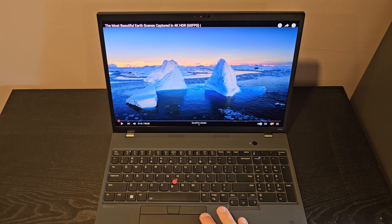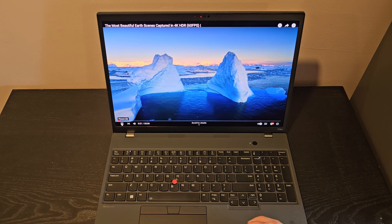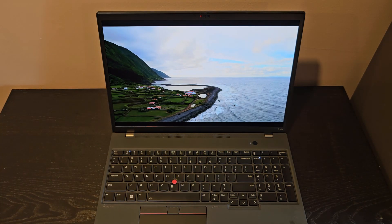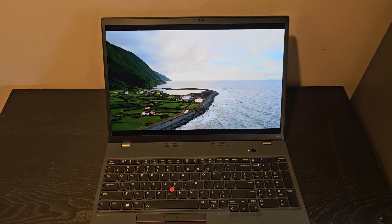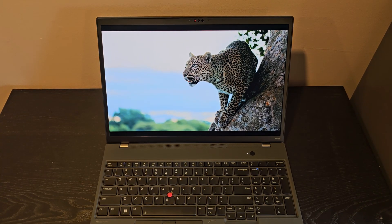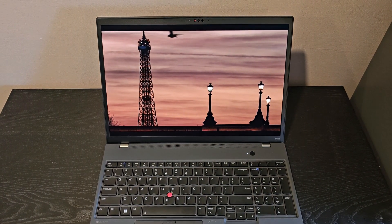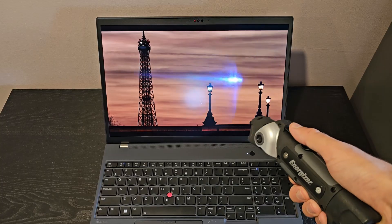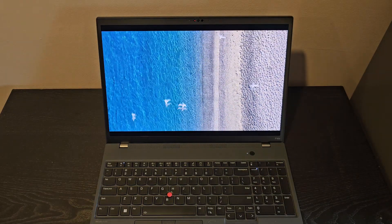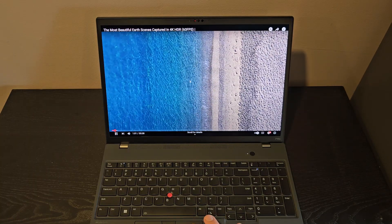This model has a 16x10 OLED display, and there are IPS screens available on the P16Ss, but this is the OLED display and it's got a really good anti-reflective coating. This display is beautiful. The anti-reflective coating works really well even when there's high light. I'm just going to show with a flashlight. It is really effective — obviously you can see there's glare, but it's very effective at minimizing that.